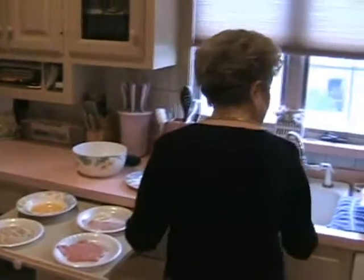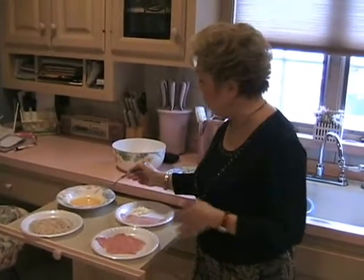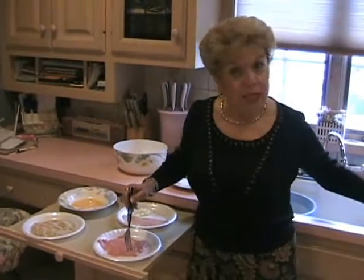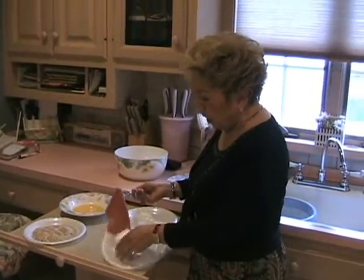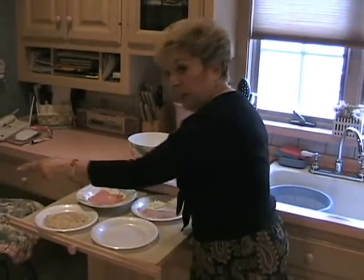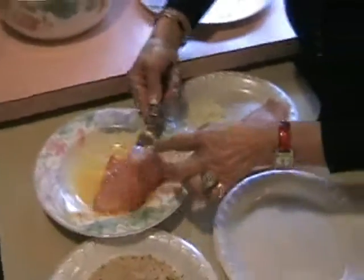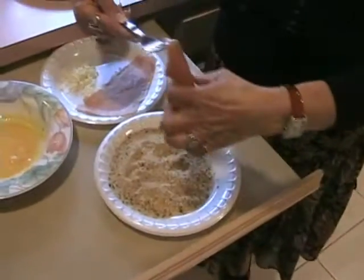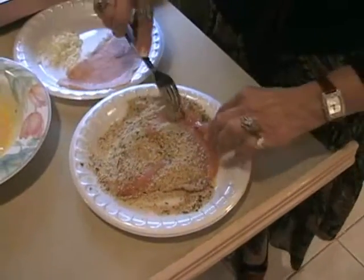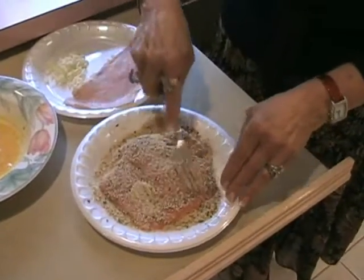We're going to begin first with the veal. The simplest thing is you beat the amount of eggs you'll need for the quantity of veal you're preparing. If I prepared eight veal cutlets, I might need three or four eggs. I want you to notice how very thin this veal is — paper thin. You dip it into your beaten egg, then dip that same piece of veal into the seasoned breadcrumbs, covering the veal very well on both sides. Because the veal is so thin, it will definitely be tender.